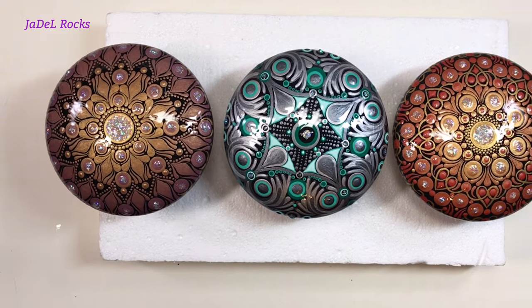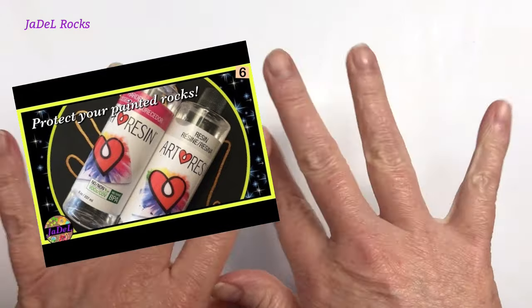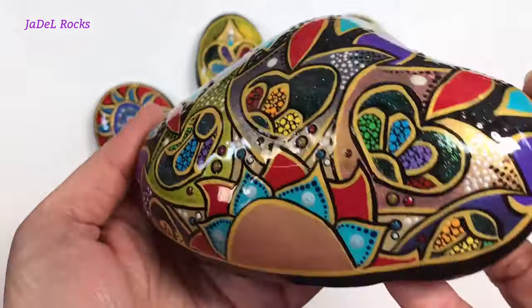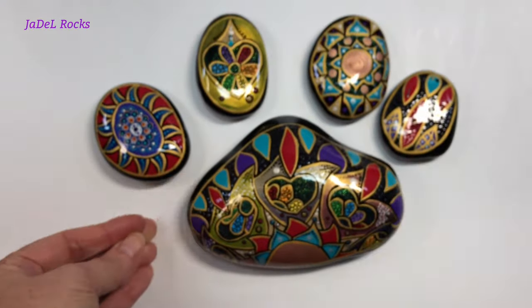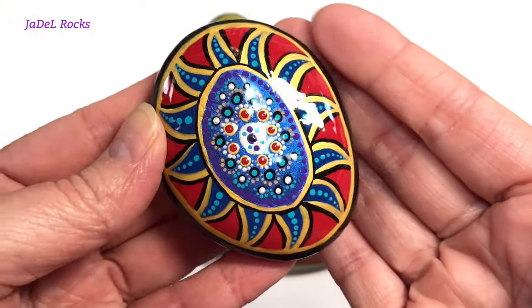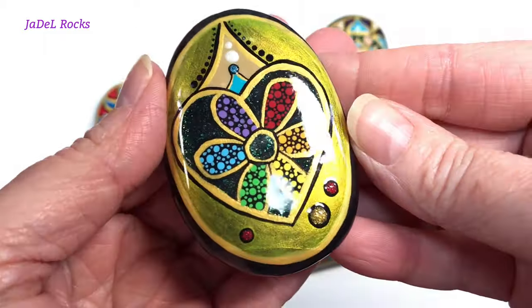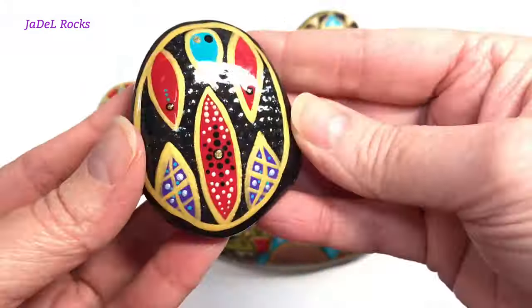While we wait for these to dry, I want to share some tips and tricks I've learned over the years. I have a rock I resined about three years ago — a paw print I never sold — and it's a great opportunity to show you what an indoor rock looks like three years after resining. It holds up beautifully, like the day it was made. I confidently recommend ArtResin for indoor use.